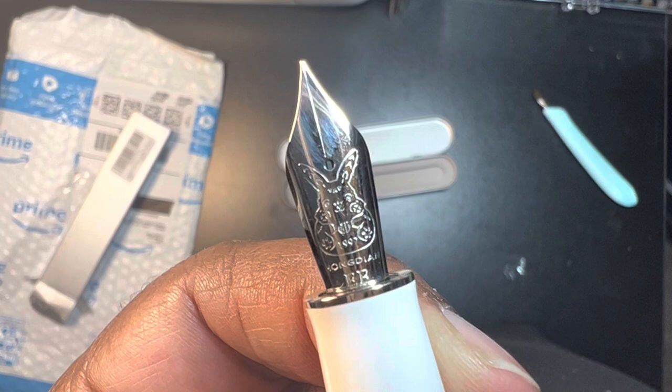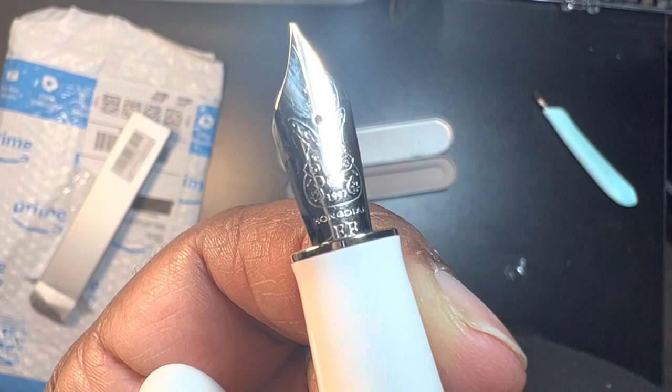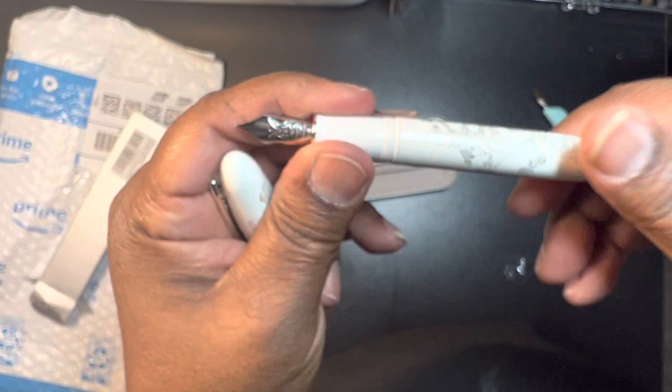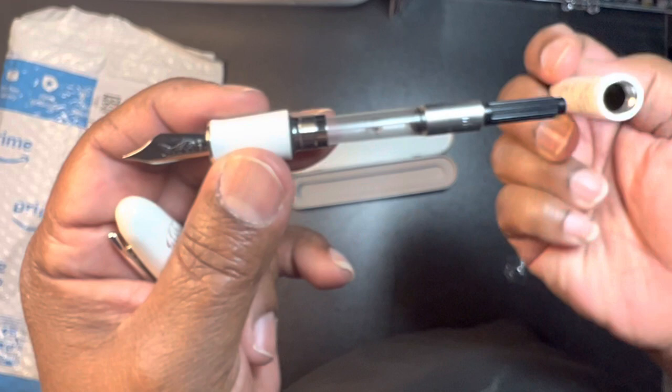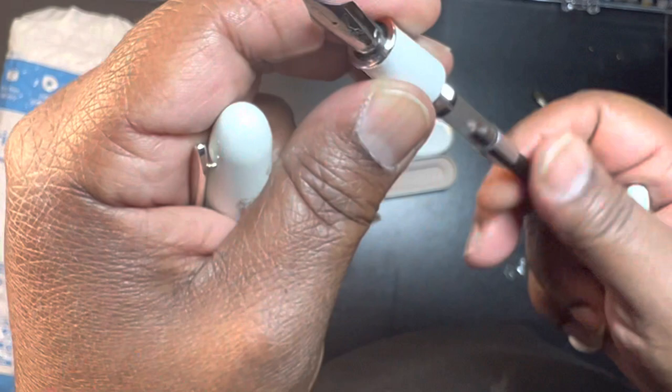Look at that. Isn't that cute? Extra fine. Now this part here is plastic, but this feels like metal. And then it comes with the cover — very nice. They even have a little agitator ball in it.